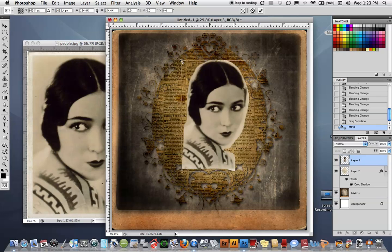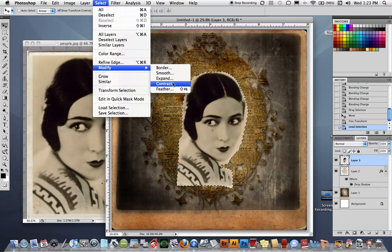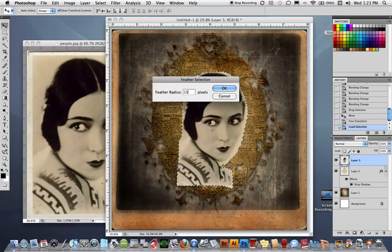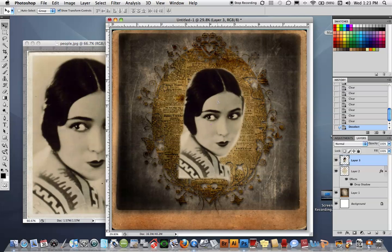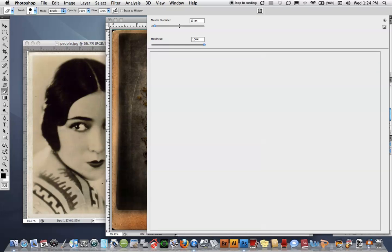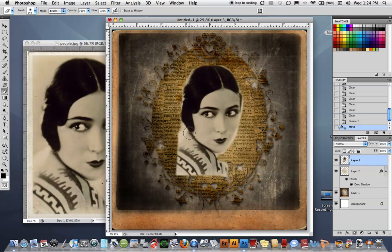I'm going to transform her up a little bit. Right now it looks like she was simply cut out, so I'll feather her — I won't go through it in detail since we've covered this before — I'll do about 15 pixels, then select inverse and delete until I get a nice soft feather. Then I'll deselect, and use the eraser tool with zero hardness to soften up the edges. I want nothing harsh about her at all — very soft.